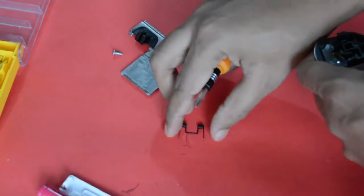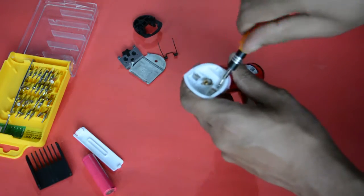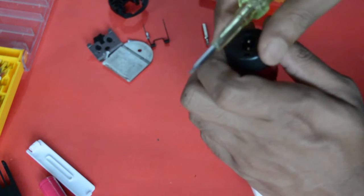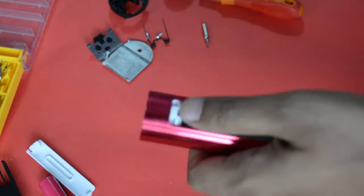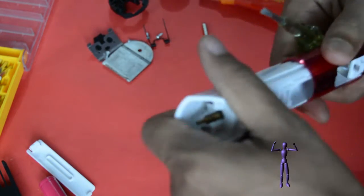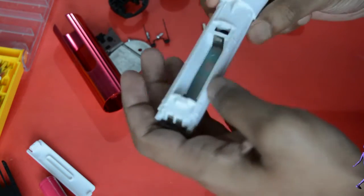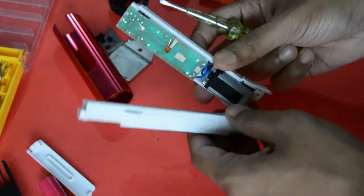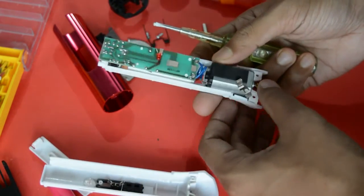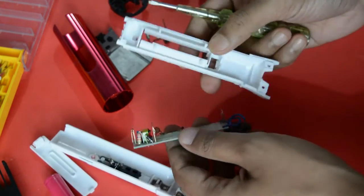Okay, blade spring 1 is here. We open the screw and then we will see. So it will open. Okay, I have opened it — I have a switch, a circuit board, a light, a motor, and a DC motor.